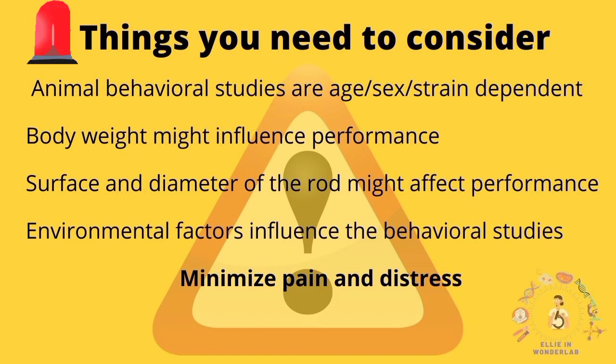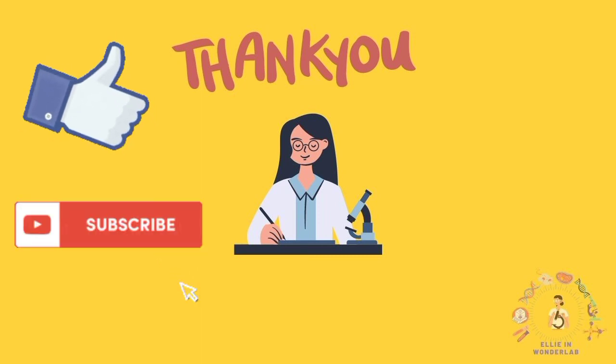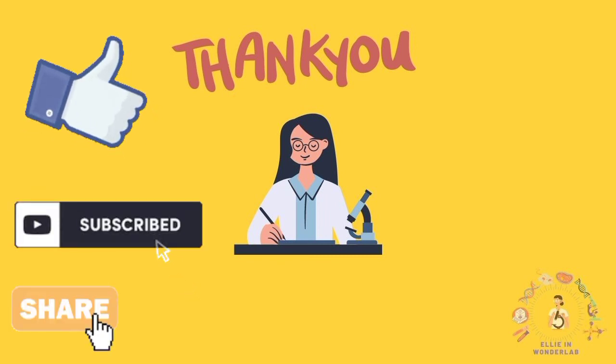Finally, there are a few tips to consider for all your animal experiments. Weight, sex, strain, and environmental conditions such as lighting and temperature could affect your test. The most important thing is following ethical instructions to minimize pain and stress in your animals. Thank you for watching this video — if you found it useful, please give it a thumbs up on YouTube and subscribe to the WonderLab channel so you never miss a video.